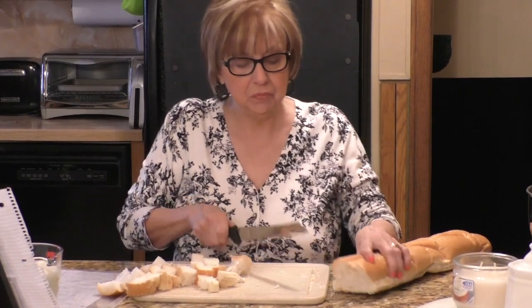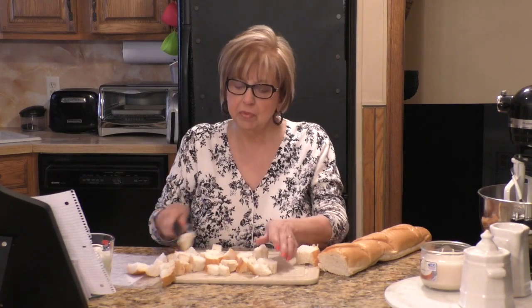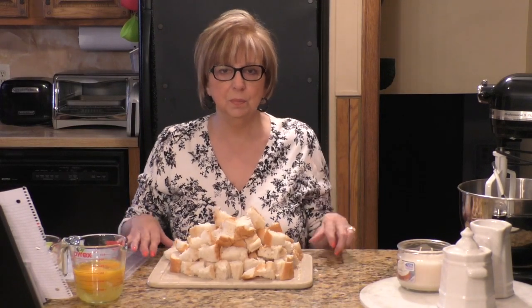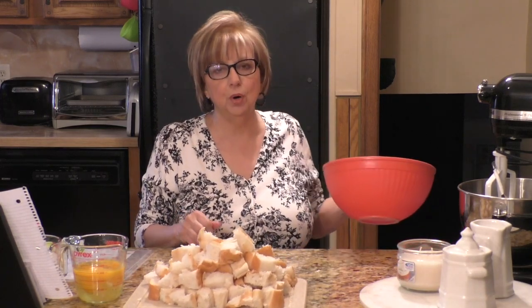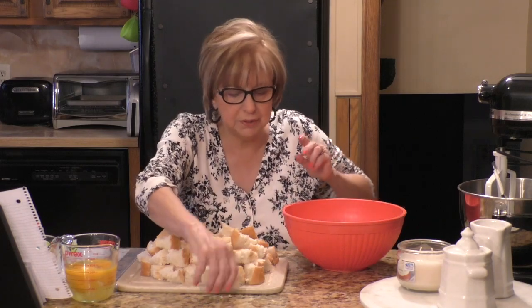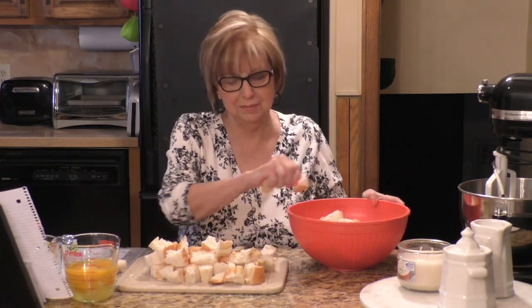For the sake of time I'm going to get all of this cut up into cubes. I've cut up all the bread into cubes. I'm going to move this out of the way, take a large bowl, and put all of this bread into the bowl. Make sure you wash your hands before you do this.